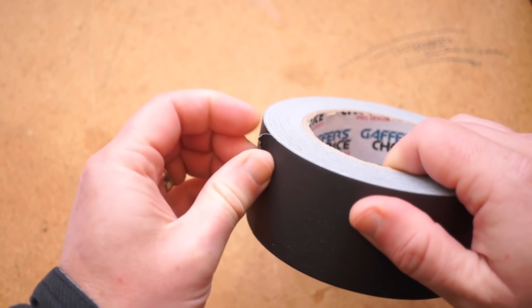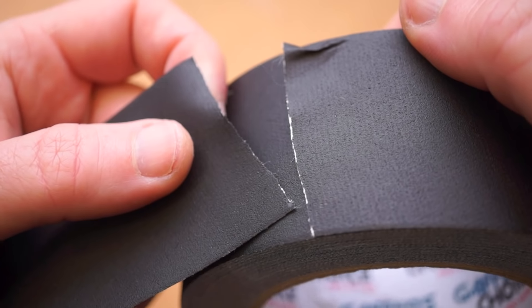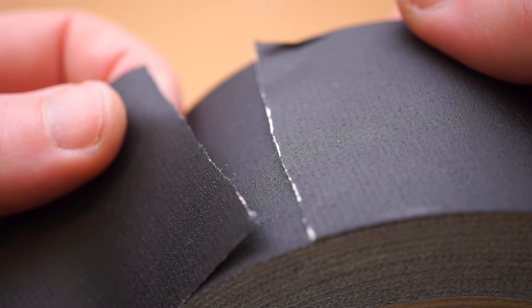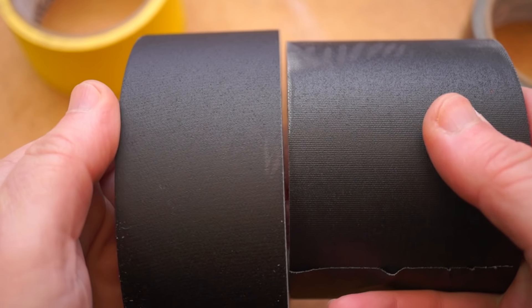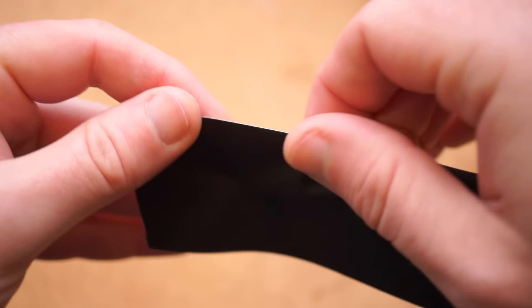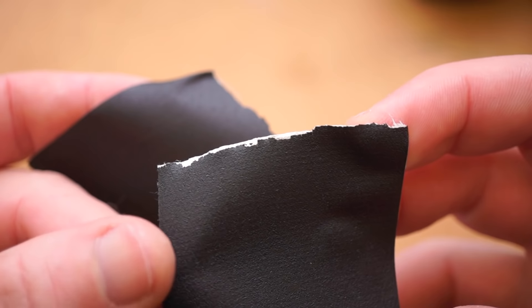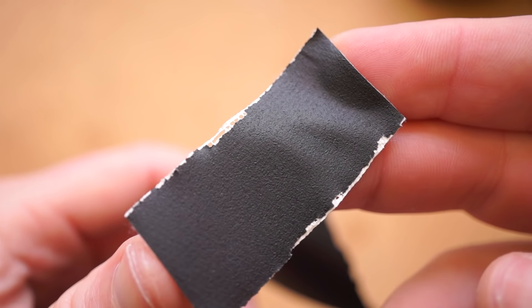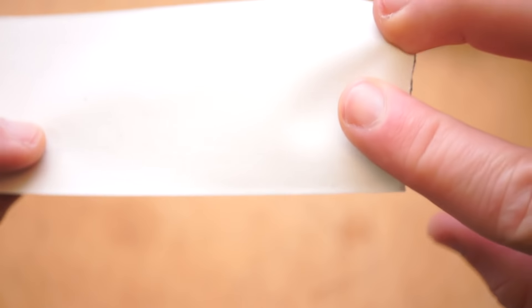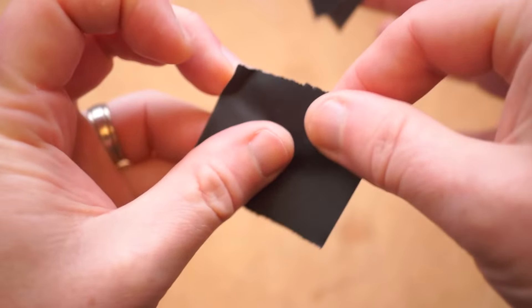Now let's look at the Gaffer's Choice roll. Right off the bat I can tell it's different because it's noticeably lighter — I weighed each roll and this is the lightest of them all, even with the extra 5 yards. The texture is flatter and more paper-like; you don't really see the weave of the fabric backing. It is even less reflective than the Gaffer Power roll, so for photography and video use that's a plus. The trouble is how it tears — it takes more effort by hand and you get jagged tears where bright white bits of backing show through, so you'd need a blade for a clean edge. The adhesive also feels like the lowest tack of the bunch, almost like a Post-it note, which for some applications might be ideal, but it's not the best for keeping a cord on the ground.